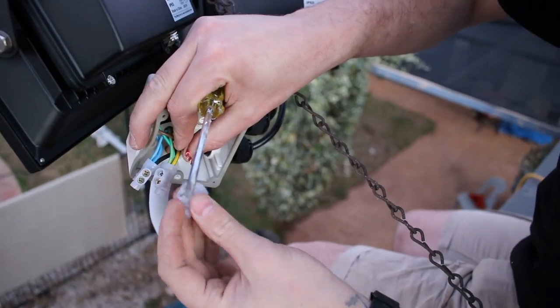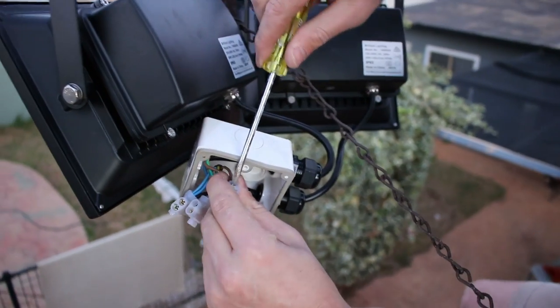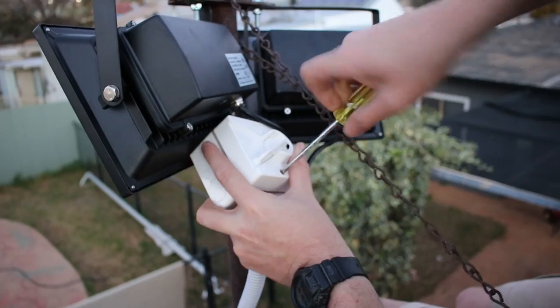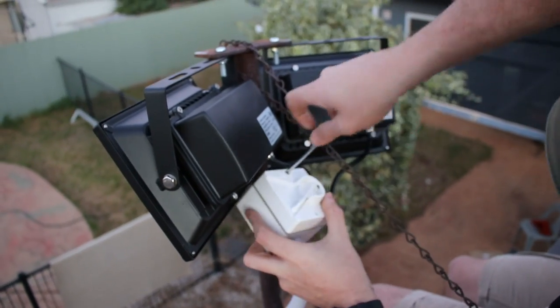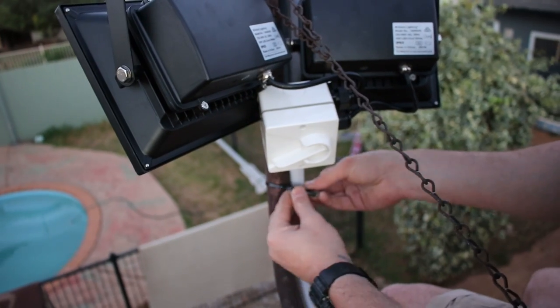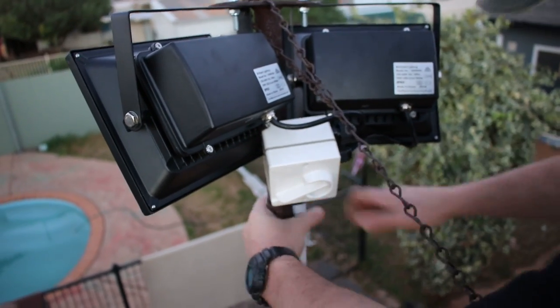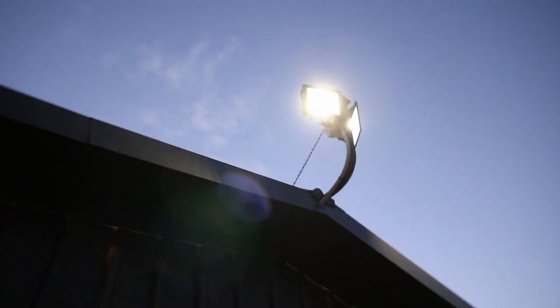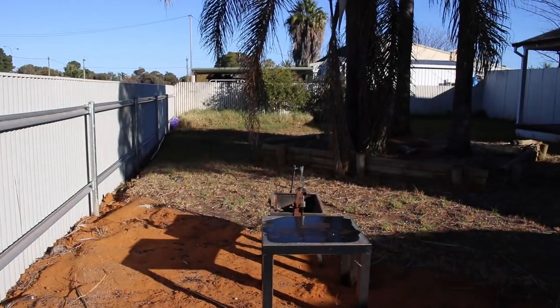The new 30-watt lights came with plugs on the end, so I cut those off, stripped them back, and used blue joiners to connect them to the main cable housed inside the only weatherproof box I had. It's got a switch on it but the switch isn't used — it's just weatherproof. I used some cable ties to fasten it to the J pole. It's not quite dark yet but you can already see how bright it's going to be. Sweet — so now that the light is taken care of, we can move on to the front garden.